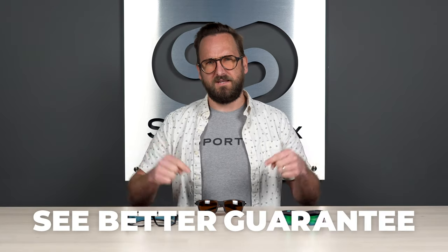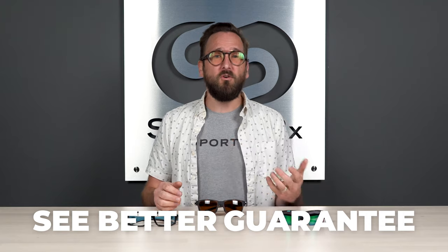Don't forget about our See Better Guarantee, because with that you're never stuck with something you don't like or that just doesn't work for you. You actually have as long as 45 days, even if you get them in prescription. We just want you to be happy, so we'll take care of you. All right, let's get into this.